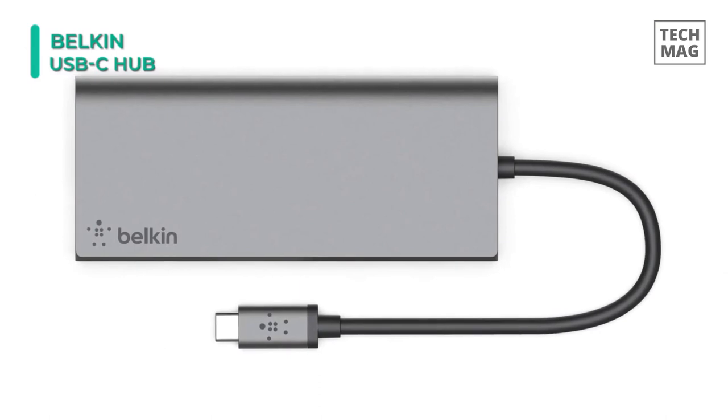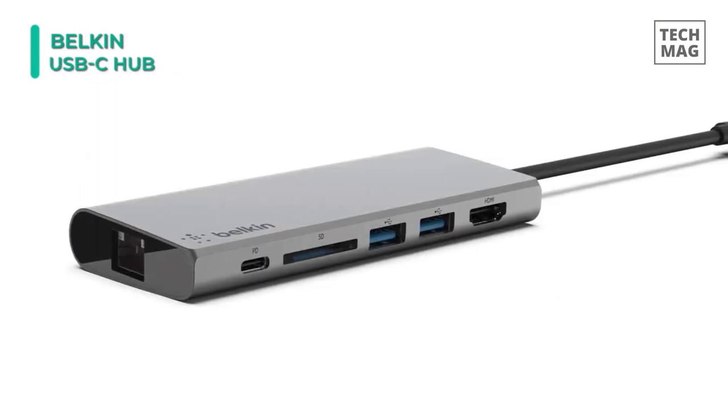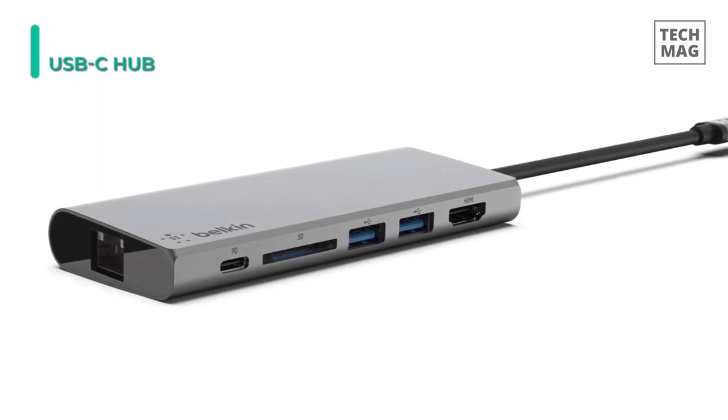This will also enhance your productivity, and the compact size and sturdy construction make it easy to bring this USB-C hub with you anywhere. You just toss it in your bag and go.